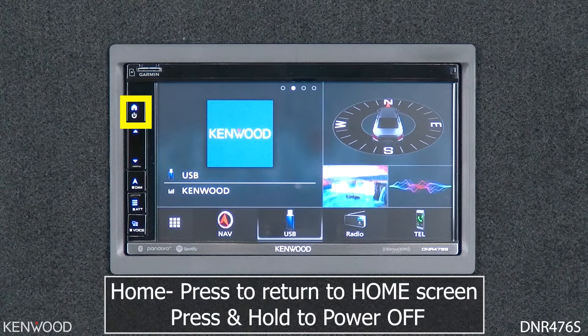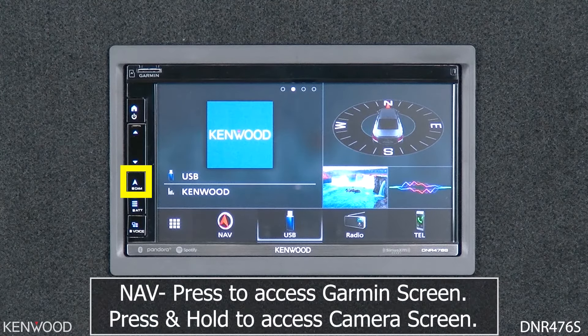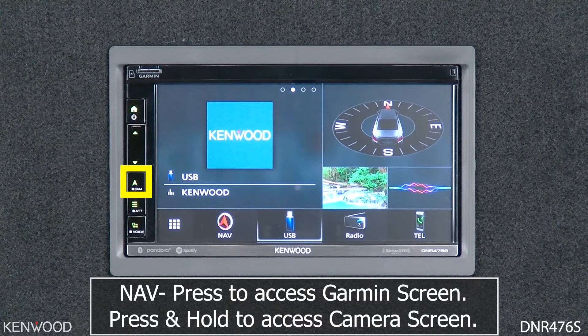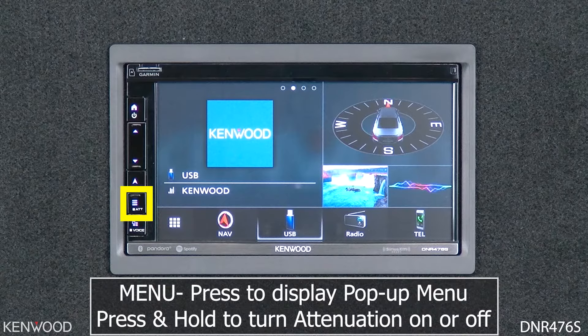Next is the home button. Press this button to display the home screen. Press and hold for one second or more to turn the power off, and then simply press again to turn the power back on. Below that are the volume up and down buttons. Below that is the Garmin navigation button — pressing it each time will toggle between the current source screen and the navigation screen, and pressing and holding for one second or more will display the camera screen. Below that, press to display the pop-up menu screen, and press and hold for one second or more to turn attenuation of the volume on or off.